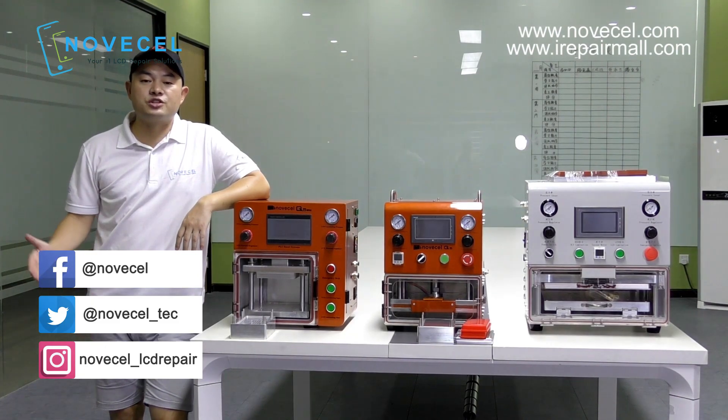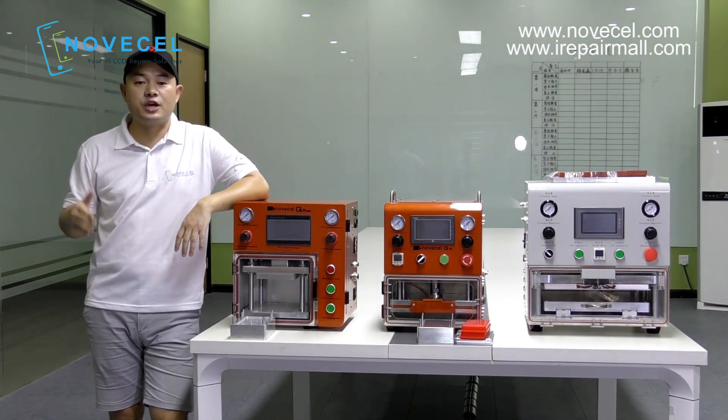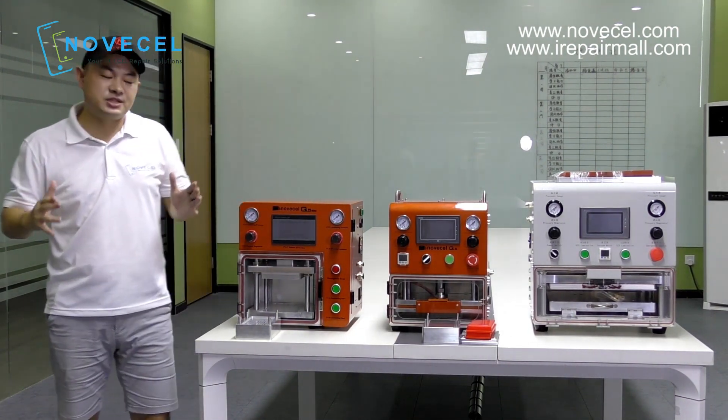Hello everybody, this is Gwen from Senju, and today I want to take this opportunity to make a video to explain what's the difference between those three machines in front of you.